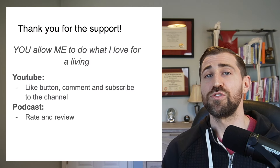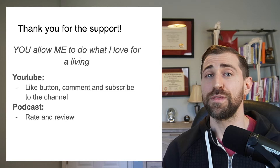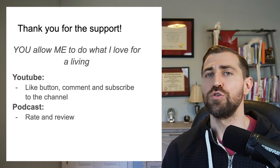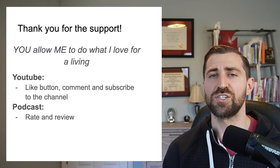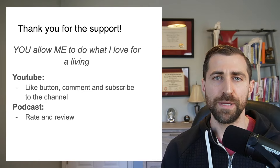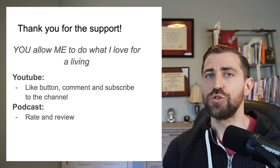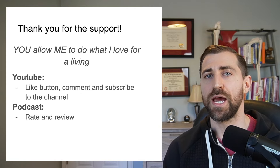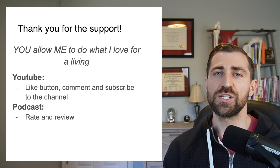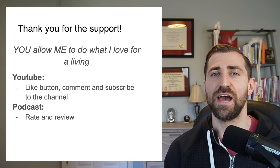Thank you so much for joining me today with this lesson on cervical radiculopathy. You truly allow me to do what I love for a living — I love educating, learning, and sharing. I wouldn't be able to do it without folks like yourself. So thank you. If you're watching this on YouTube, please hit that like button and consider subscribing to the channel. If you're listening to the podcast version, please give me a five out of five rating — it helps tremendously.